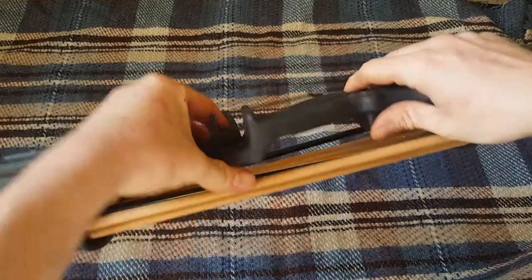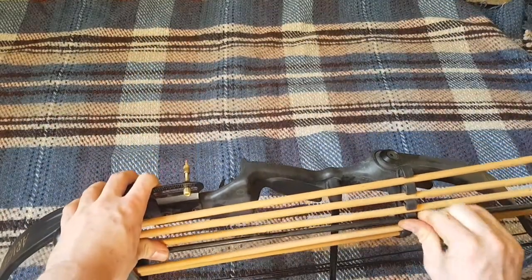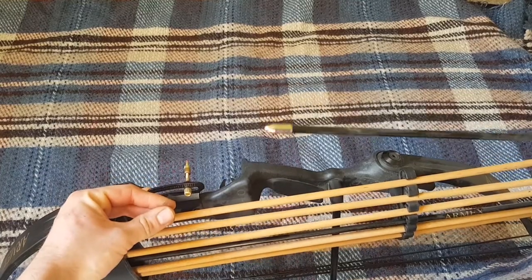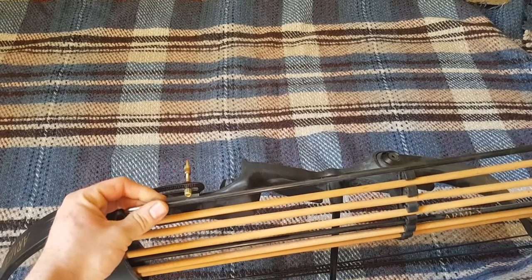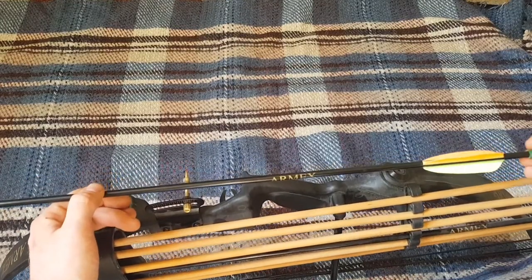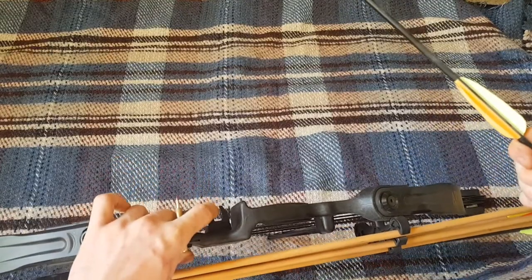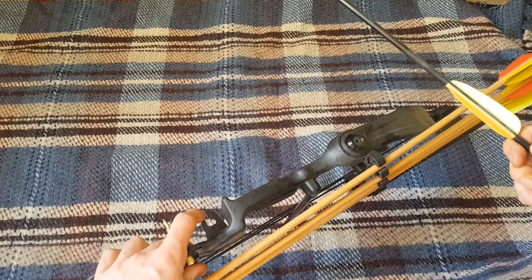When I bought it, it came with three arrows — these Arm X ones. They have soft points rather than pointed ends, which is what you need. So it's an Arm X compound bow. You just put your arrow in there and go from there.